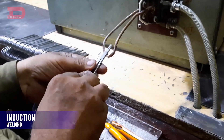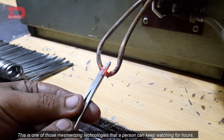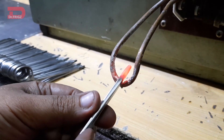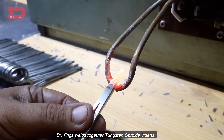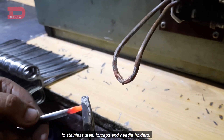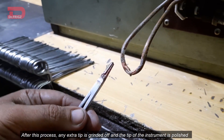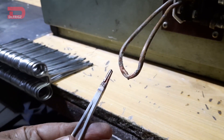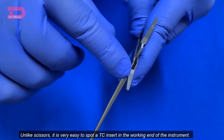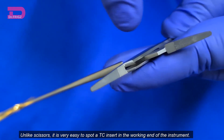Induction welding. This is one of those mesmerizing technologies that a person can keep watching for hours. Through this electromagnetic induction process, Dr. Friggs welds together tungsten carbide inserts to stainless steel surgical forceps and needle holders. After this process, any extra tip is grinded off and the tip of the instrument is polished to get an even surface for the working end of the instrument. Unlike scissors, it is very easy to spot a TC insert in the working end of the instrument.